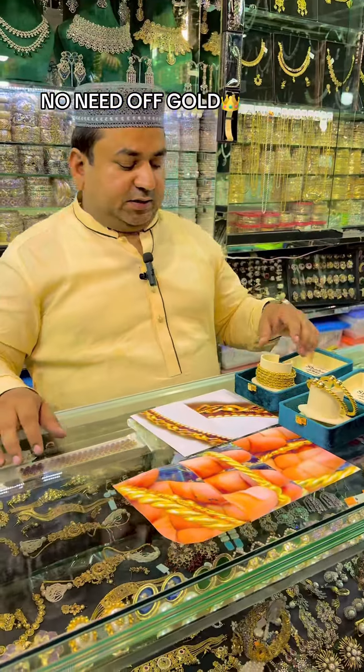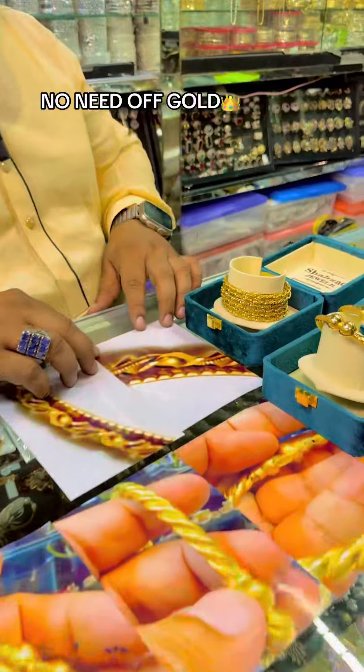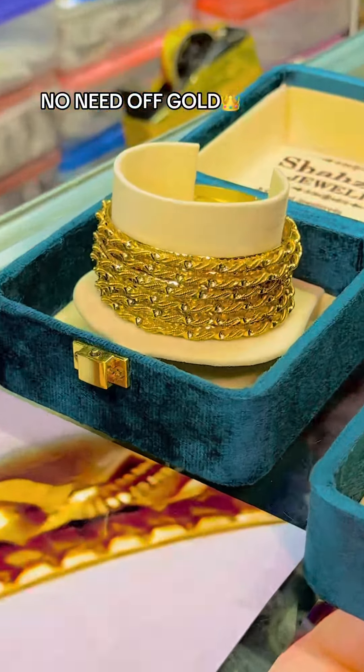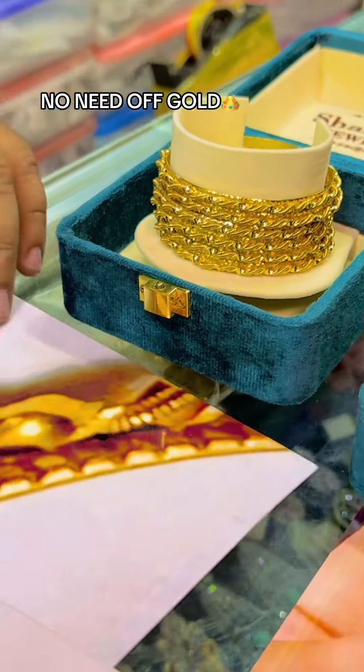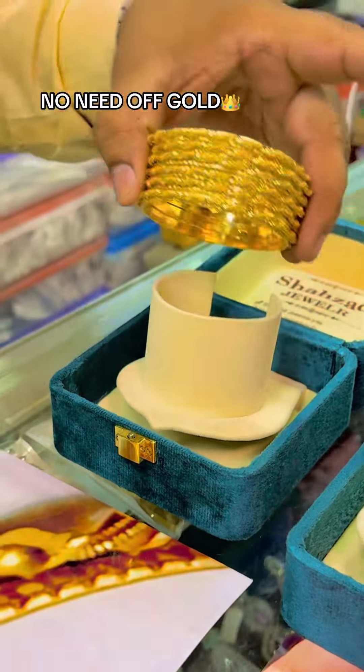Hello everyone, we had to show our viewers that we work in hand-made. This was our order of a client. We had to make a design of the same picture with gold. These are the bangles. So, we made the same beauty and check them.